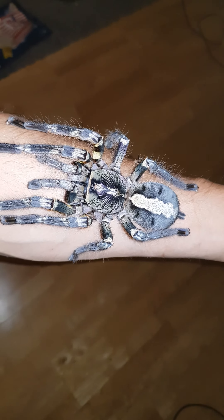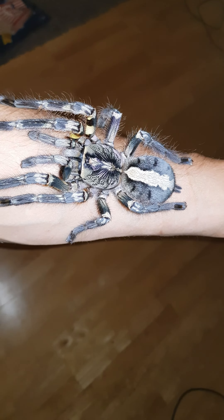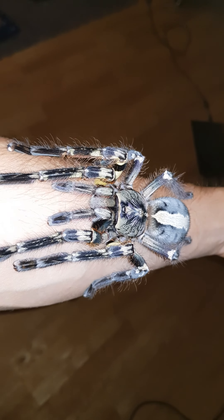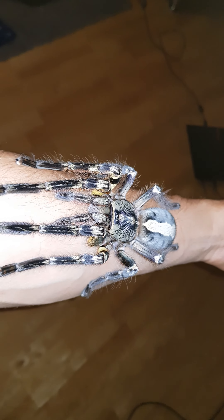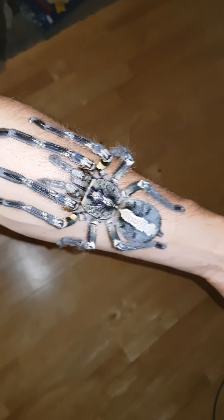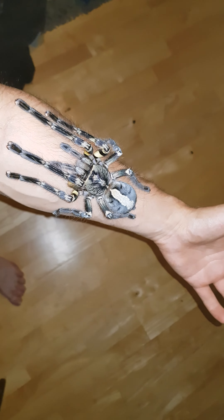Look at this. The camera can't pick up the colors as good as I can see. But here she is — my little bogey.